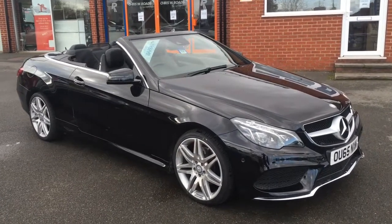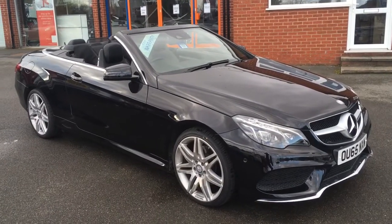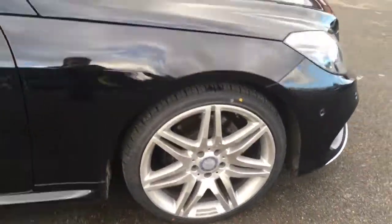Hello, this is Rob from Chris W Rhodes in Ripley. Here we have a Mercedes-Benz E Class convertible, looking stunning in black with some really stylish alloy wheels.